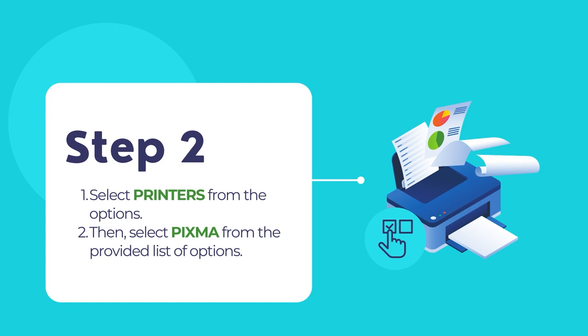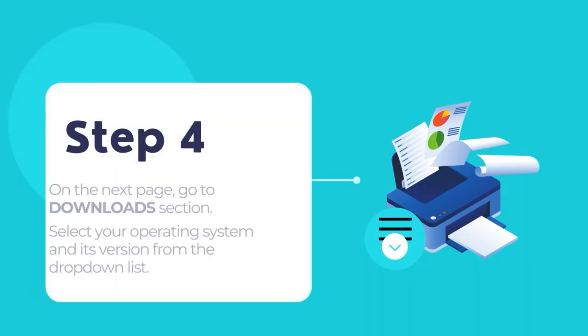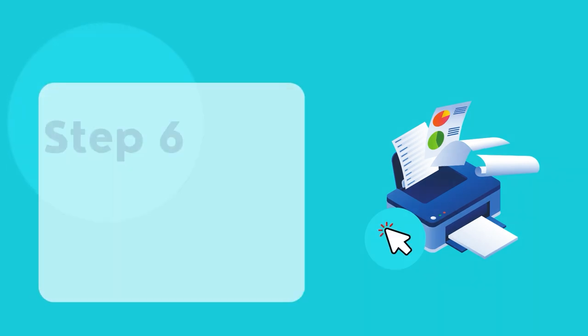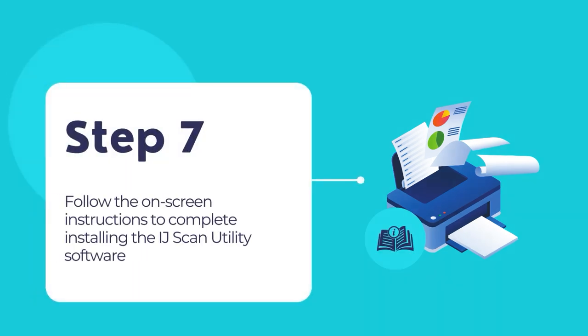Then select PIXMA from the list of options. After that, select your PIXMA printer's series name, then select the exact model and click on it. On the next page, go to the downloads section, then select your operating system and its version from the drop-down lists. You will be presented with a list of drivers and software — choose the option Print Driver and Scan Utility Installer to begin downloading. Once downloaded, double-click on the installer to begin installing the PIXMA printer's driver and scan utility software. Follow the on-screen instructions to complete the installation process of the IJ Scan Utility software along with its printer drivers and additional tools.